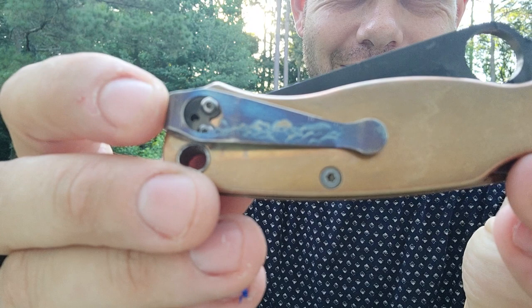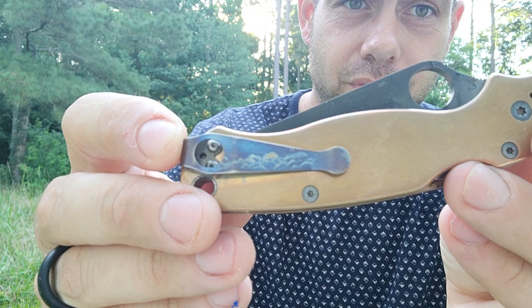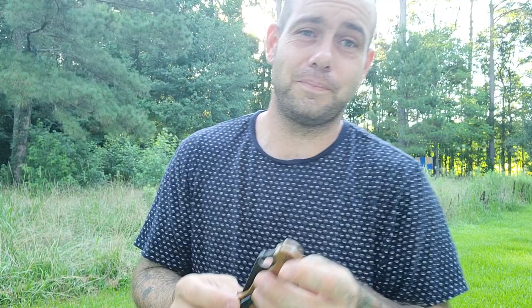I grew up working on boats and bronze really holds a place in my heart. I have a titanium clip — it looks like a beautiful sun rising over the clouds. That was a random anodization I did on this clip, and I said, 'Man, that was definitely the work of God.' That makes this knife that much more special to me. It's a common knife for good reason — it's very useful.